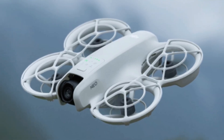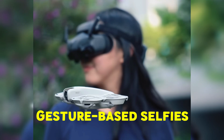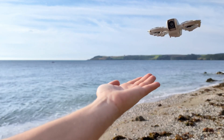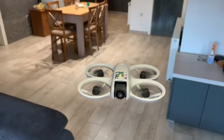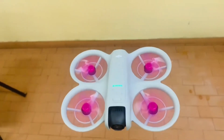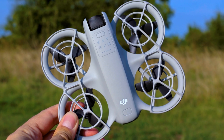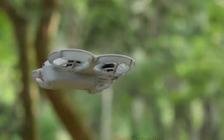While the NEO 2 packs smarter sensors and improved performance, DJI hasn't forgotten what made the original NEO so fun. Gesture-based selfies, voice commands, and one-button cinematic moves like Orbit, Dronie, and Rocket are all expected to return, now with smoother, faster, and more polished execution. Everything from startup calibration to app connectivity is being refined for a seamless experience. The DJI Fly app may also receive updates to better support short-form vertical video content, making the NEO 2 ideal for social media creators posting on TikTok, Instagram Reels, or Shorts.